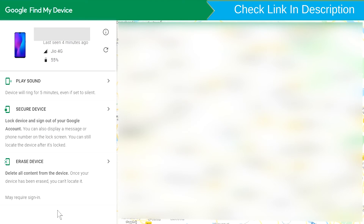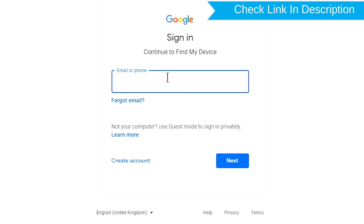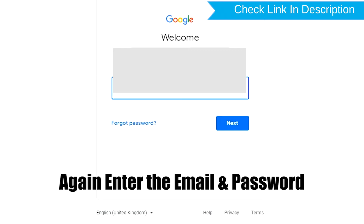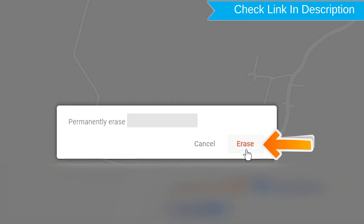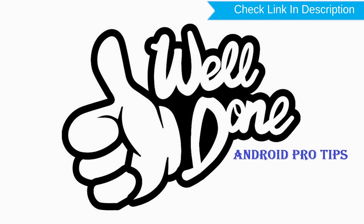Now click on the Erase Device option. Again, enter the email and password. You will then see the Erase All Data menu. Tap on the Erase option. Well done, you have successfully reset your mobile.